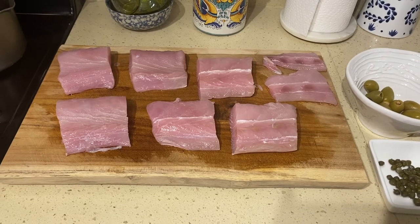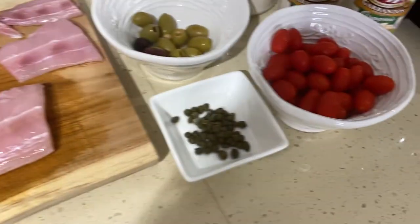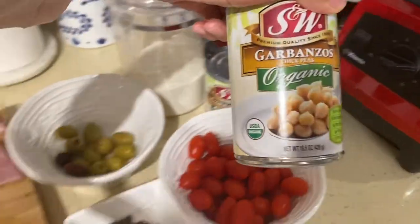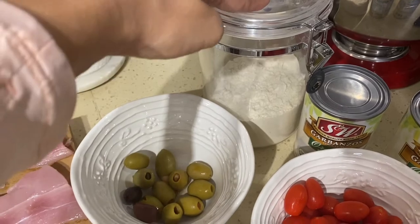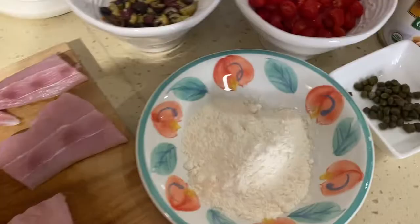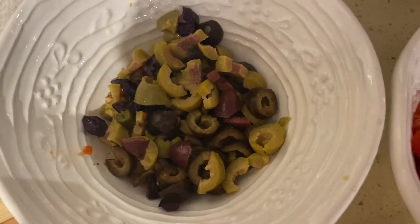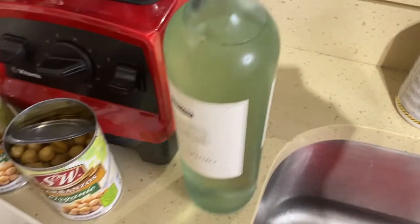So here we have the mahi-mahi fillets already cut up into nice squares, about the size of my palm. We have some capers over here, some mixed olives, and some cherry tomatoes. Then I have two cans of organic garbanzo chickpeas, and we have some all-purpose flour — I always buy unbleached. I've sliced and diced all my tomatoes and my mixed olives, decided to add a little more black olives for a nice mix, and I opened up my cans and drained the chickpeas. I also have a nice bottle of white wine on the side because we're going to be using that to cook the sauce.